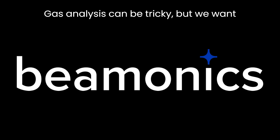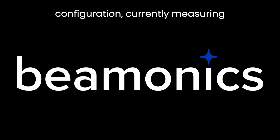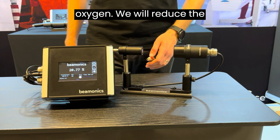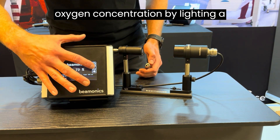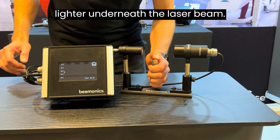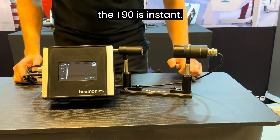Gas analysis can be tricky, but we want to show you how to make it easier. This video features our standard configuration, currently measuring oxygen. We will reduce the oxygen concentration by lighting a lighter underneath the laser beam. The concentration decreases rapidly and the T90 is instant.